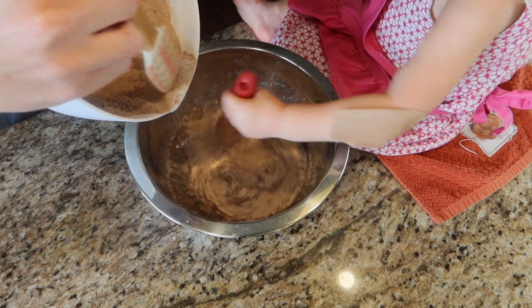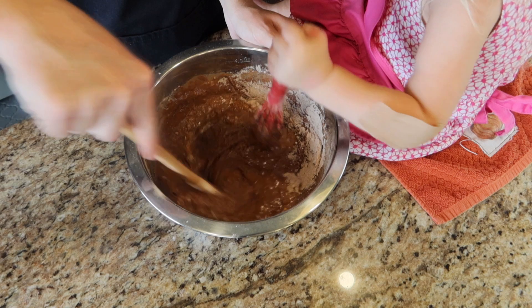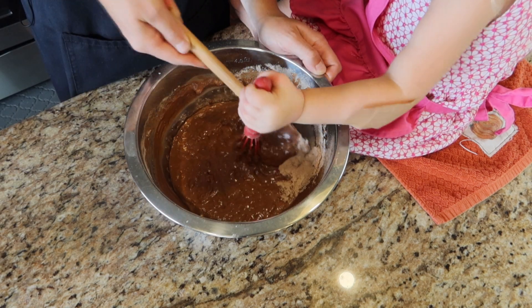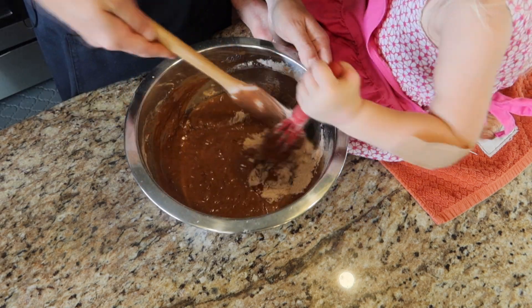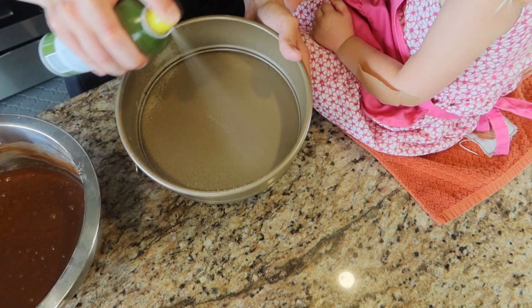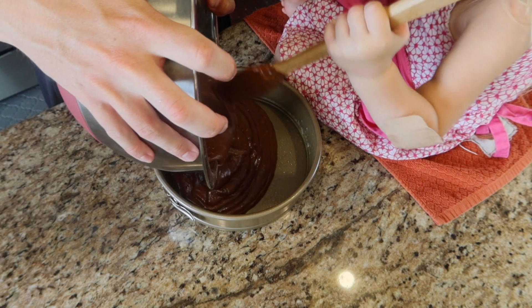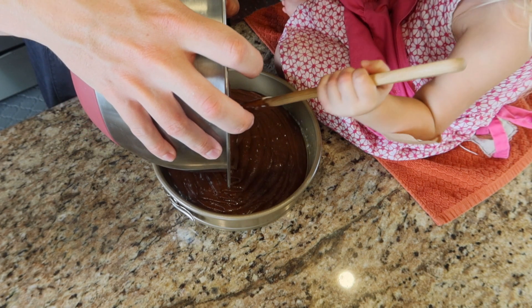We're going to do this slowly — I'm just going to slowly dump the dry ingredients in while she mixes it. Once it's all dumped in, we're just going to thoroughly combine and make sure there's no lumps. It's nice and smooth. Now that we've got that all thoroughly combined, we're going to grease our pan and dump this glorious chocolate mixture into our cake pan — a nine-inch pan in this case.